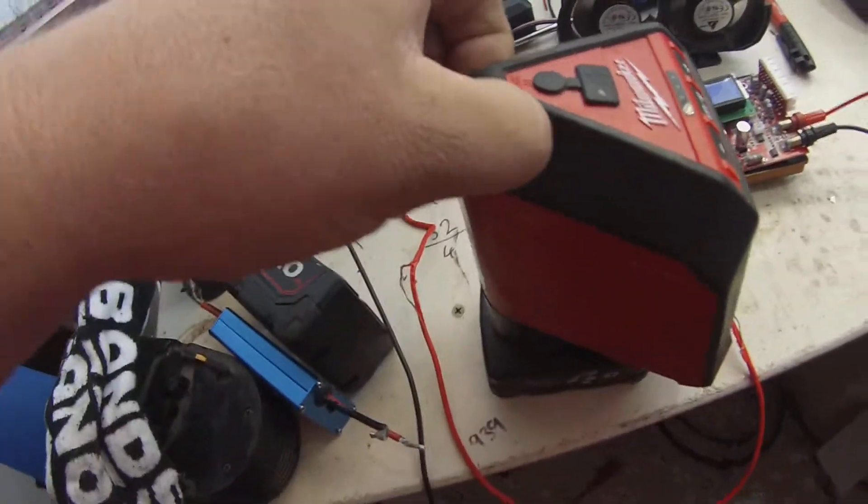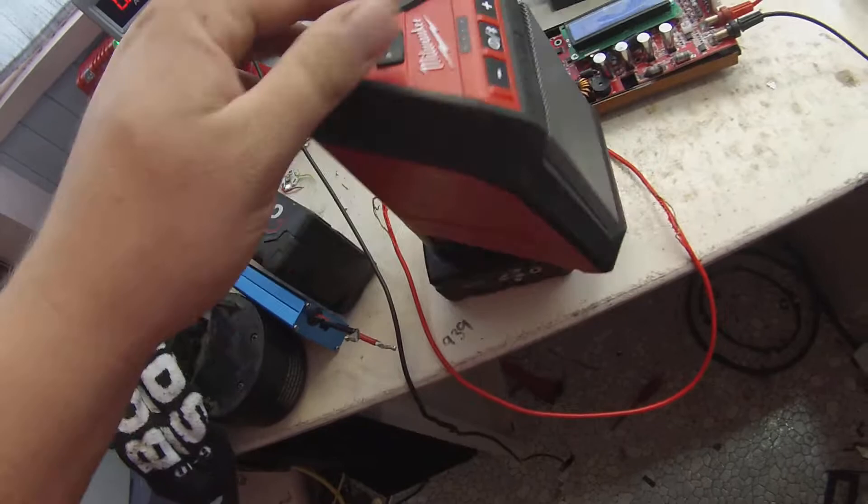It's got a spot up here so you can hang it from things if you're on site somewhere. The rubber overmold is great. It actually fits nice between a tower window and a dashboard if it's up on the dash.